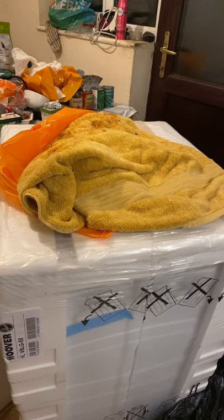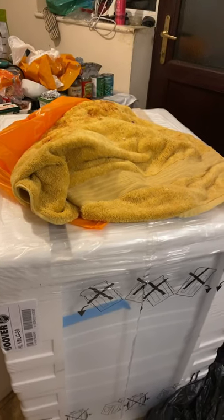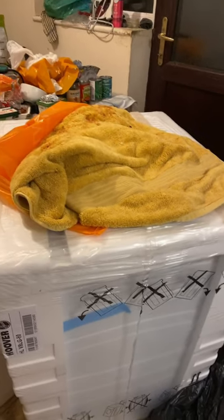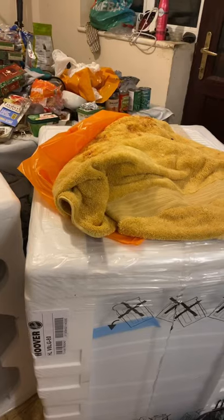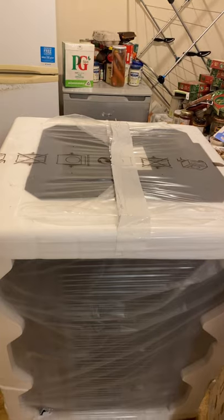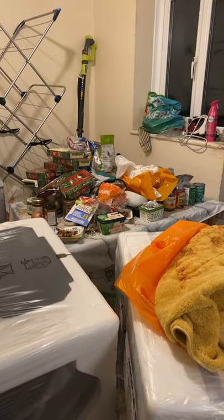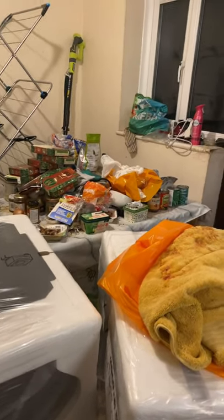Welcome back guys and girls to another quick video. We have here our new tumble dryer, which is still in its package, by Hoover. And over here we have our new washing machine. I've got all those empty boxes to clean up and put in the rubbish over there — my brothers keep leaving them all over there for some reason and leaving it all for me to clean up.